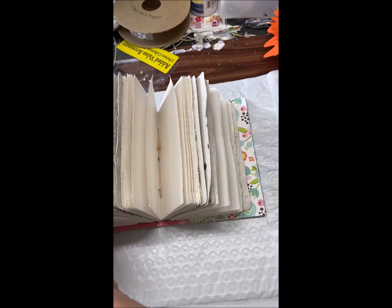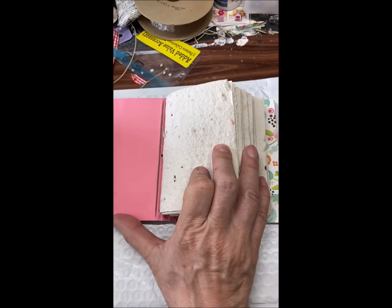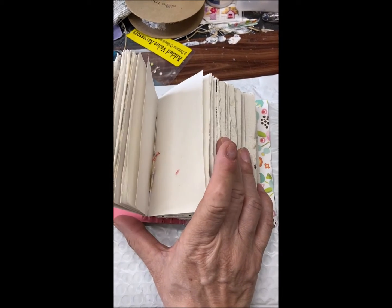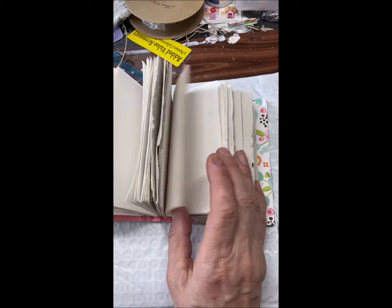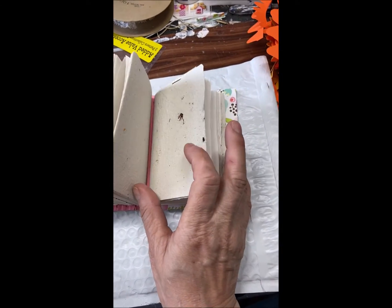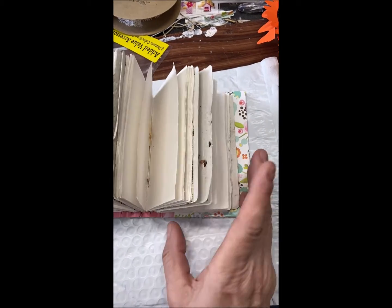There are four signatures in this book. They are all just plain copy paper, except for the covers of the signatures, which is handmade paper. This handmade paper actually has flower seeds in it, so you could literally plant it in your garden.